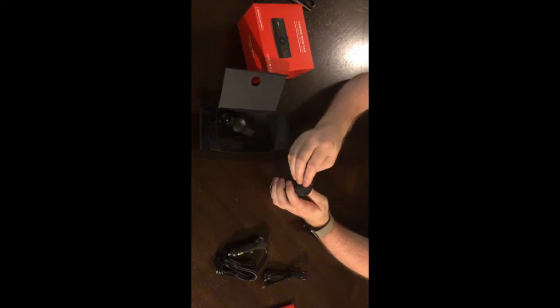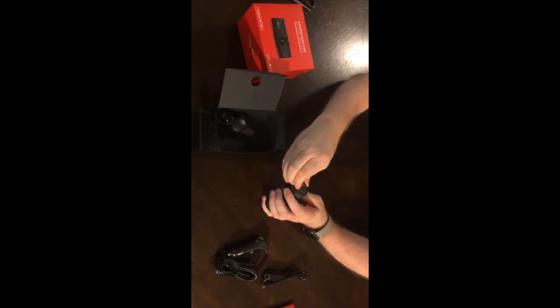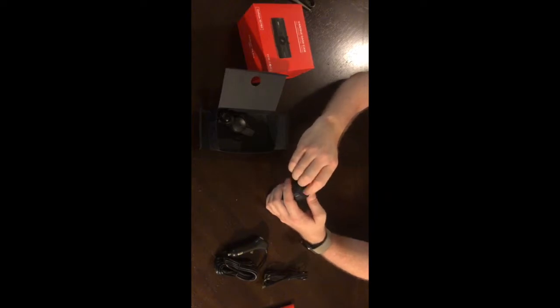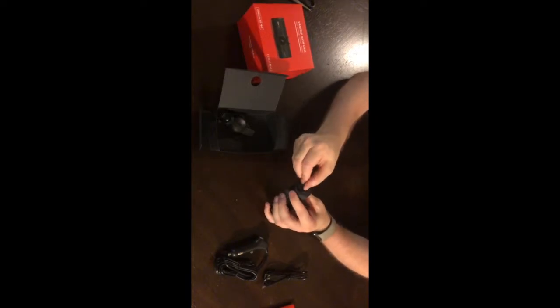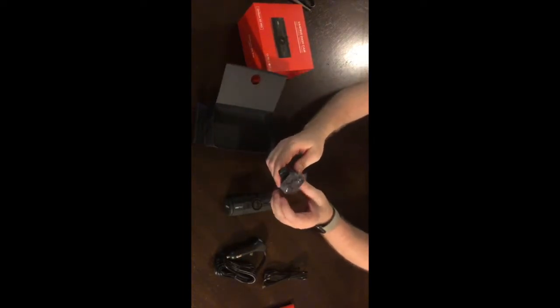The SD card goes in, then you close the door. It's pretty easy to open — I've seen a video where someone said it was very difficult, but as I say it was easy, it is easy. The first time, there we go, it wasn't too bad. I guess if you have nails you can open it up pretty easily. And here's the suction mount.